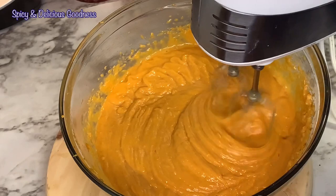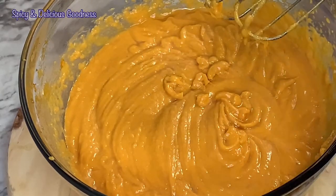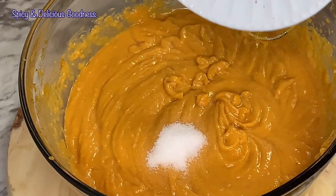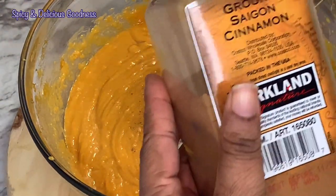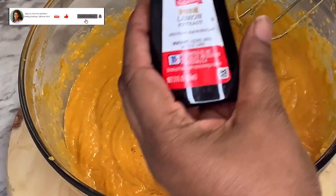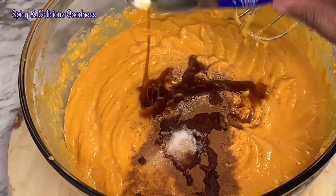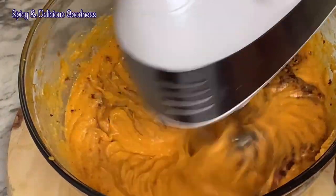After everything is fully mixed in, I'm gonna be adding the spices and flavors. I'm gonna add a teaspoon of salt, a teaspoon of nutmeg, a teaspoon of cinnamon, half a teaspoon of lemon extract, and a tablespoon of vanilla extract. I'm going to mix everything until it is properly combined.